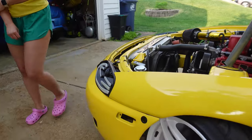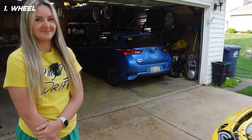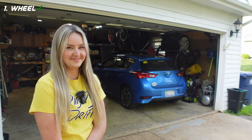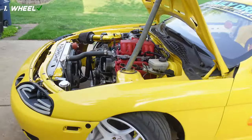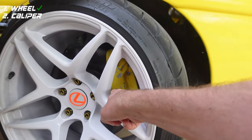First off, very easy — what is this? A rim? A wheel? Okay, you said wheel — that's good, that's a wheel. All right, next up we're going to go inside the wheel well. What is that?